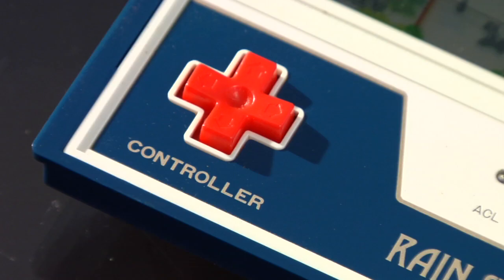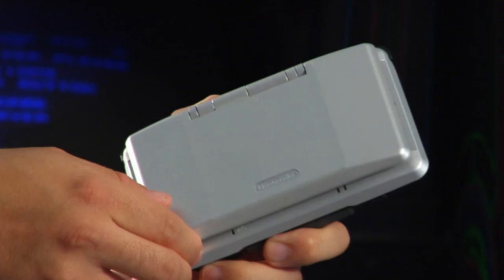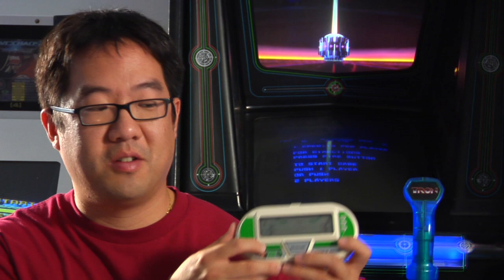These Game & Watches were innovative for several reasons. First off, they were the first ones to use this style of directional pad, which would later be used on your Nintendo NES controller and your Wii remote. Other consoles at the time used the more traditional joystick. And secondly, take a look at this Game & Watch's design — does it look familiar? Yep, these Game & Watches were the original OG Nintendo DS's.